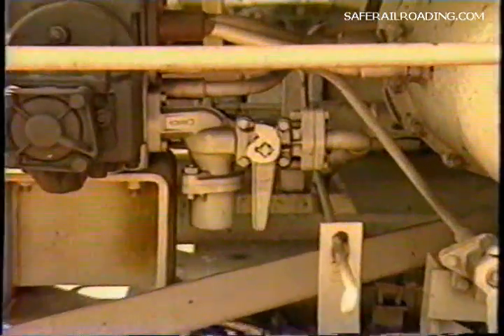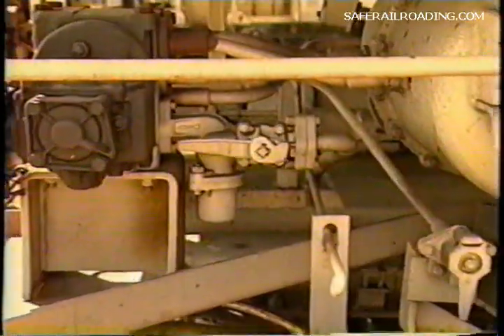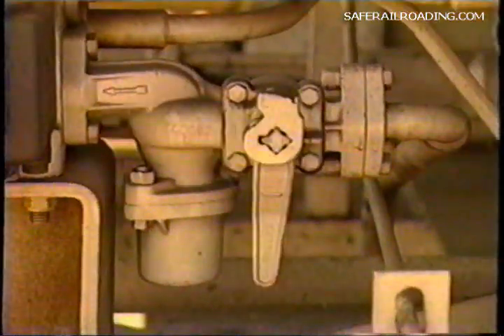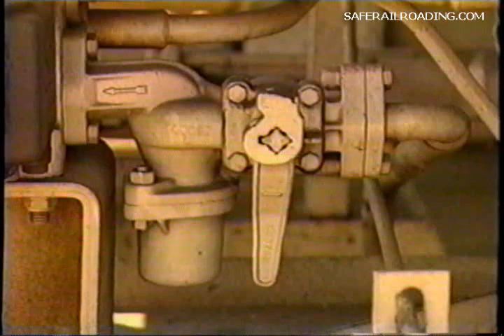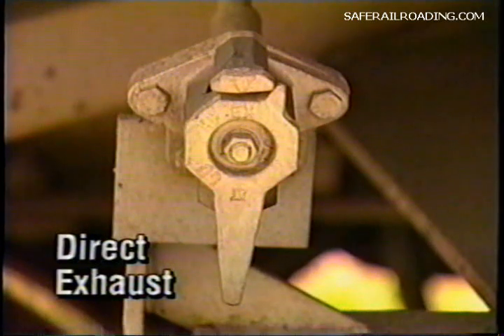Make sure all cutout cocks are in the open position. Remember, these cocks work just the opposite of angle cocks — when the handle is in line with the pipe, the cock is closed. Make sure all cutout cock handles are at a right angle to the pipe. Also make sure that all retainer valve handles are on the direct exhaust position, pointing straight down.